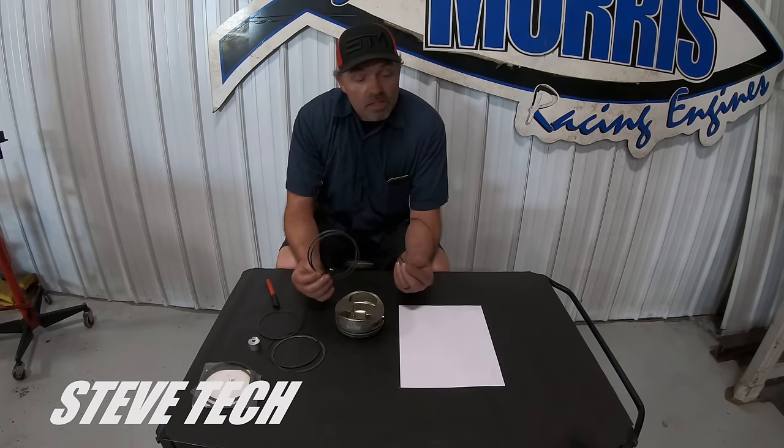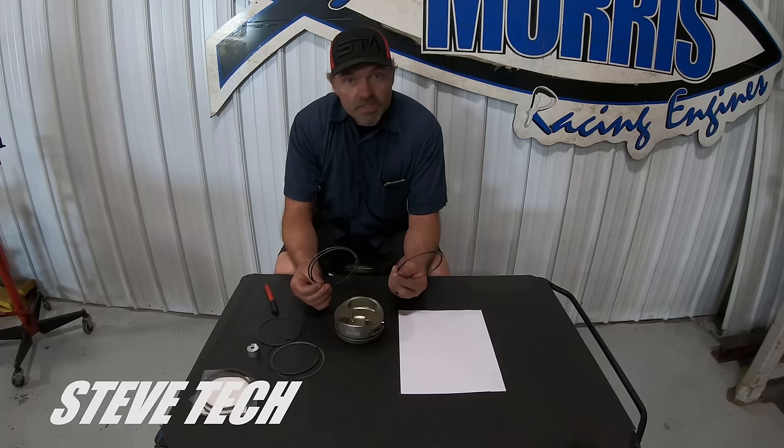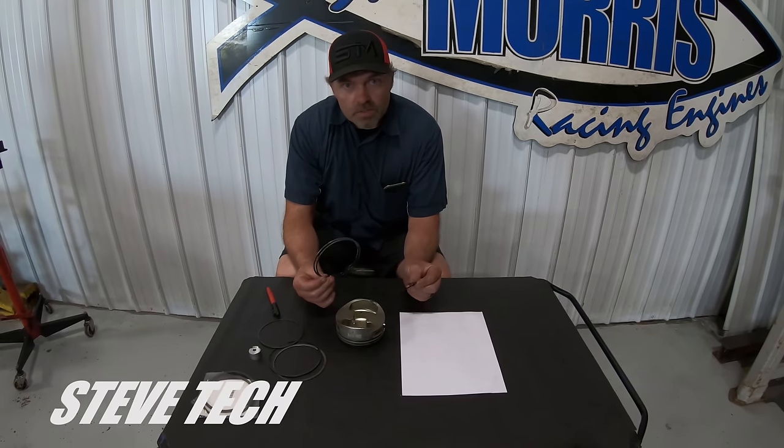Hey, you're at Steve Tech. I'm Steve. Today we're going to talk to you about piston rings and the ins and outs of all this deal.